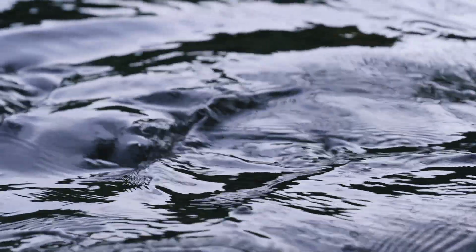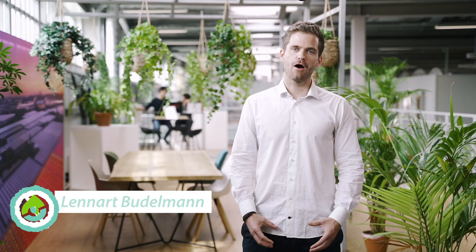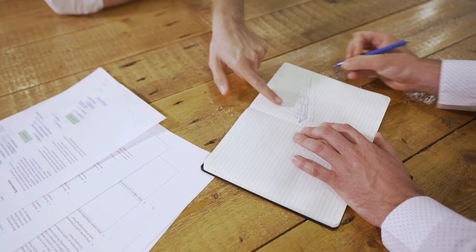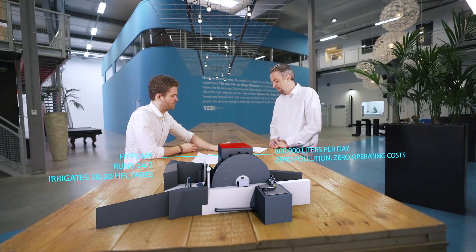Spanish farmers currently pay 50% of their income for irrigation. How would the life of a farmer change if there was a pump that doesn't cost anything to operate? At Akista, we asked ourselves these questions three years ago and developed the High Pump to tackle these challenges and save up to 70% of the cost compared to conventional pumping systems.